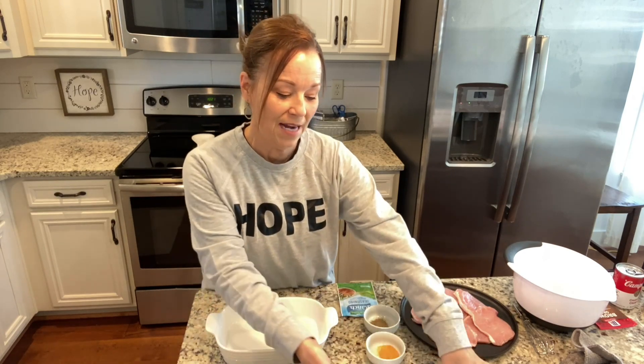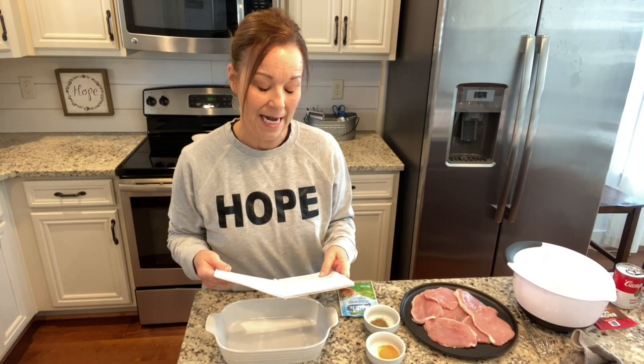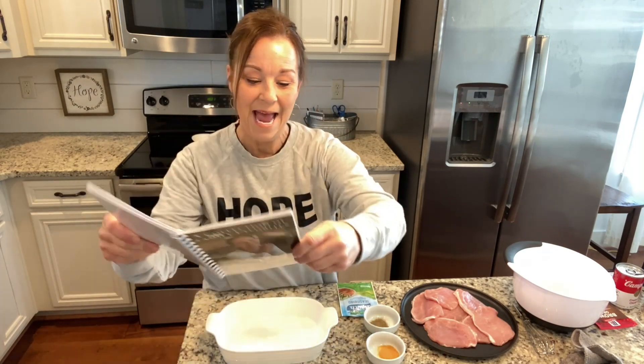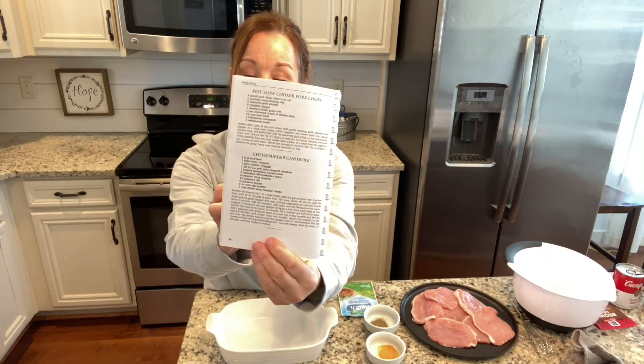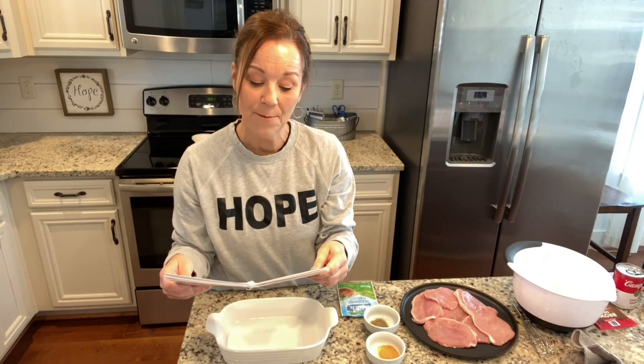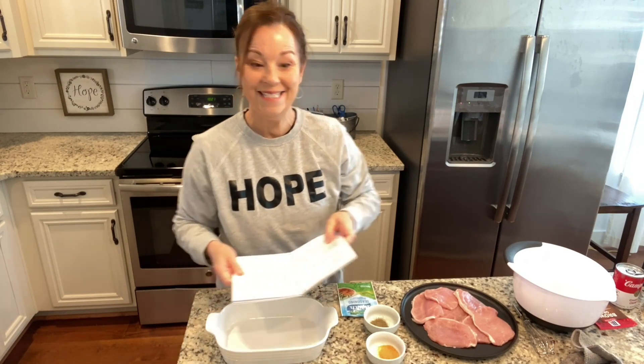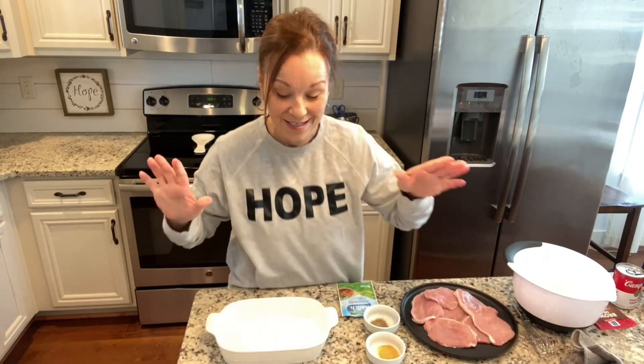This morning I thought I would put in a really delicious meal for Daryl and I today. It is in my cookbook — my cute little cookbook — on page 24, and I'm going to be making best slow cooker pork chops. It's so simple and easy, and I think you're just going to love them.